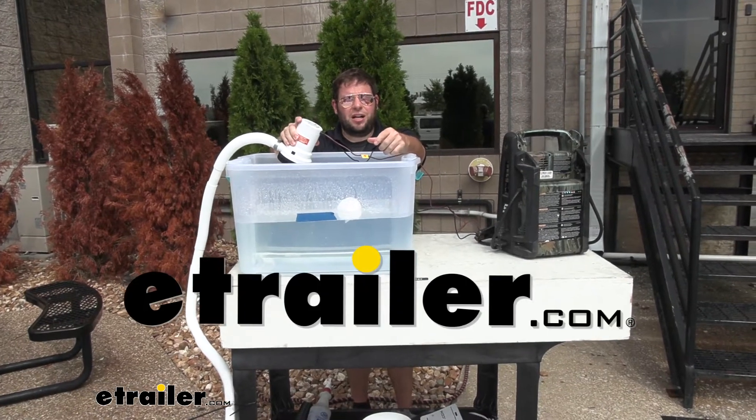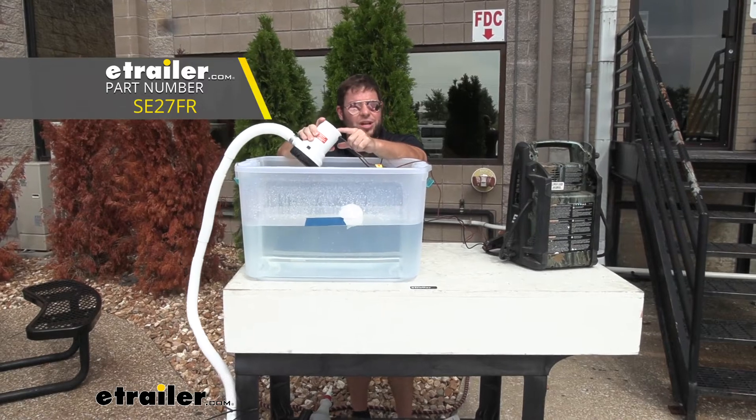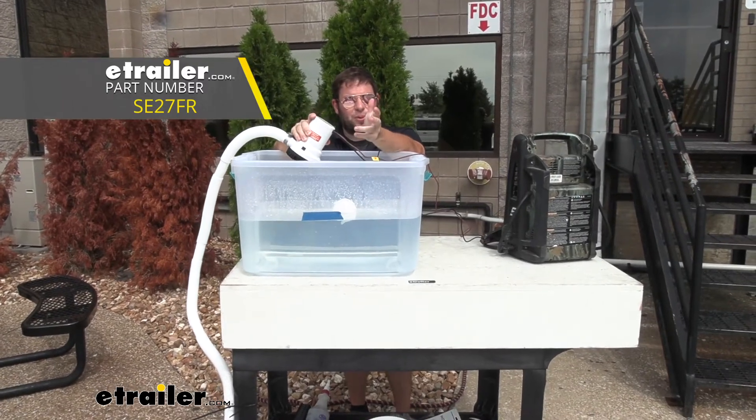What's up everybody? It's AJ with eTrail.com. Today we're going to check out this bilge pump from Seaflow. This one operates at 2,000 GPH, which is gallons per hour.